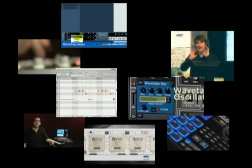Any kind of rearrangements can be done on the fly from the pads on a trigger finger, from the buttons on the exponent, or from the buttons right on your computer keyboard.